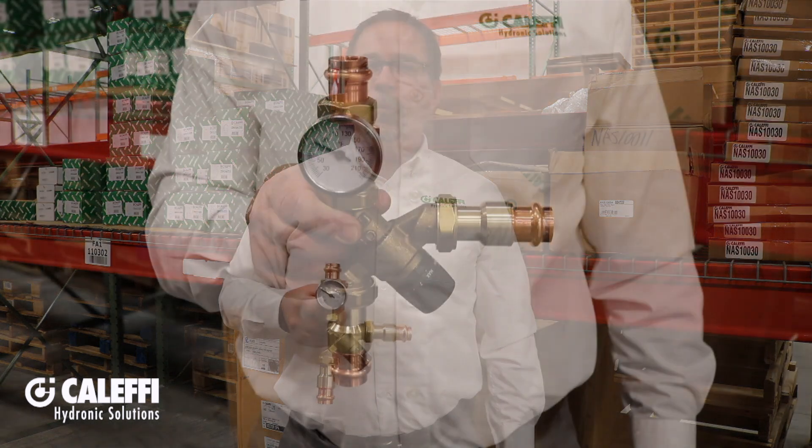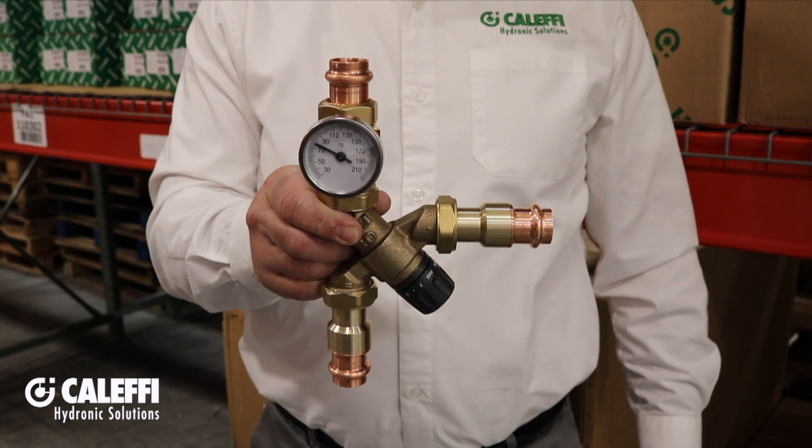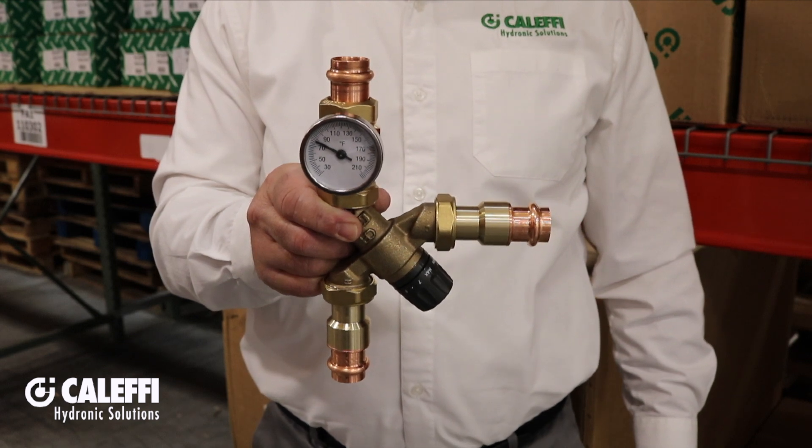The Angle Mix controls down to a half a gallon per minute and the inlet ports close tight. That means very accurate control, and if your project has recirculation, that eliminates potential temperature creep during periods of no hot water demand — that's a big deal. And that's a quick look at the 520 Series Angle Mix. Thanks for listening.